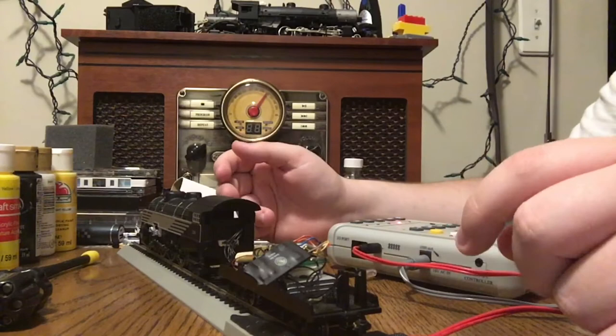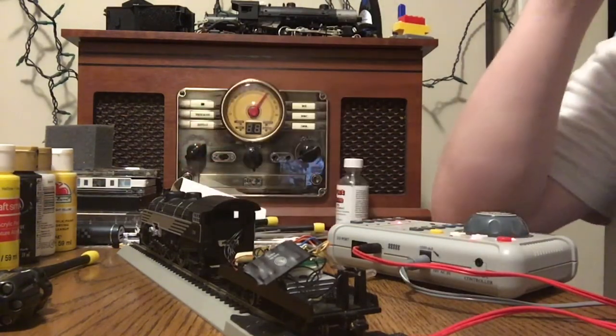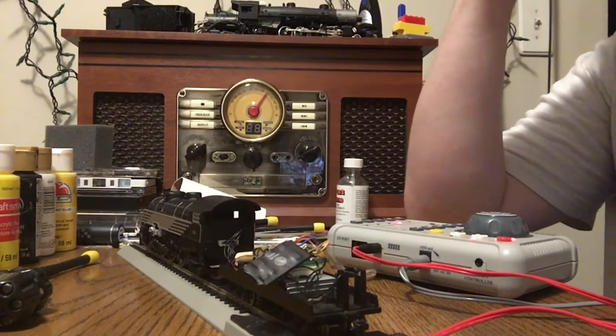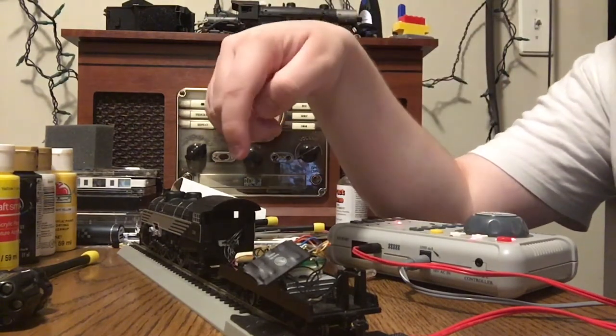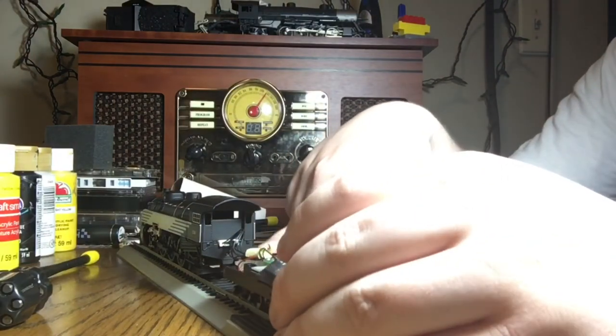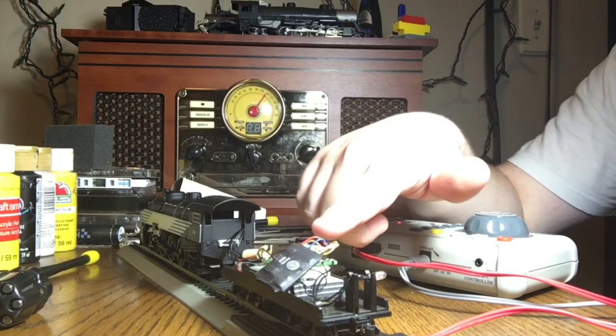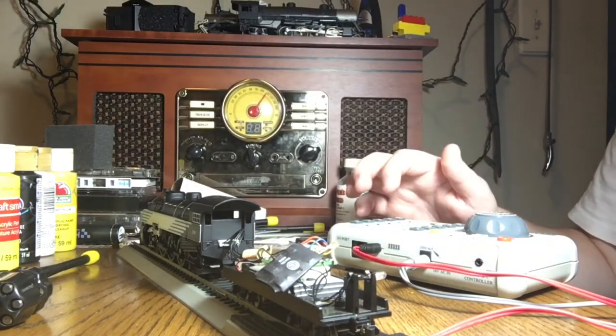Next you're going to want to get the engine into a state that it would normally be when it's operating. For a diesel locomotive that would probably be having everything reassembled. Here there is an 8-pin plug in between the tender and the locomotive — you probably can't see it — but you just need to make sure it's connected.